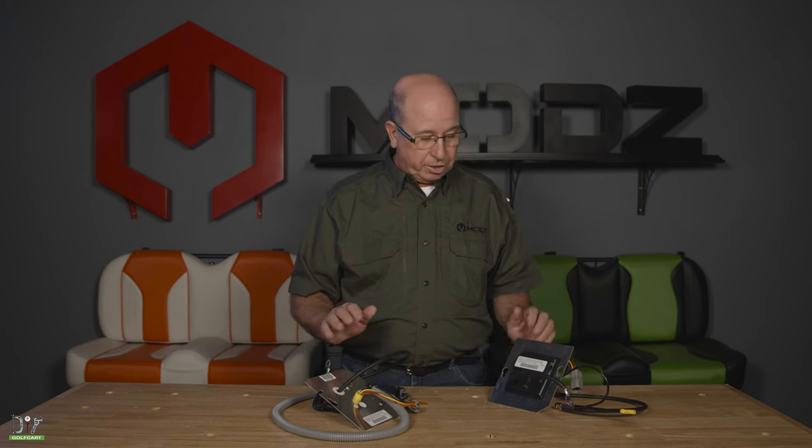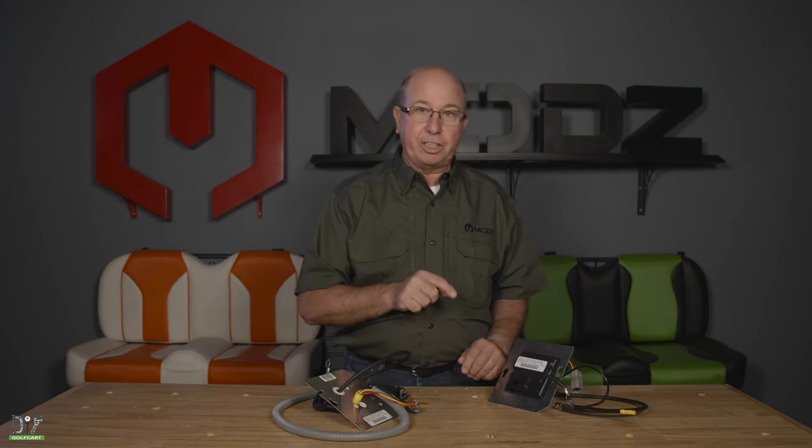Now, if you haven't noticed that your charger's not coming on, or your batteries are not getting fully charged, more than likely, this is the culprit.